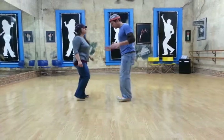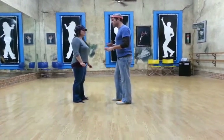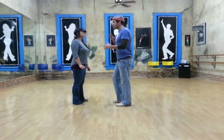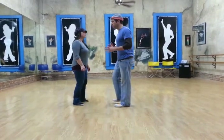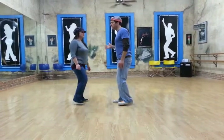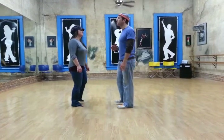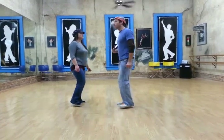Step, step, step, step — almost like you're marching, but not putting your foot down and keeping your weight off of it. All of your weight goes with each step. Notice that it's not just my foot that moves, but it's my body that lands over my foot. Or more accurately, my foot lands under my body.